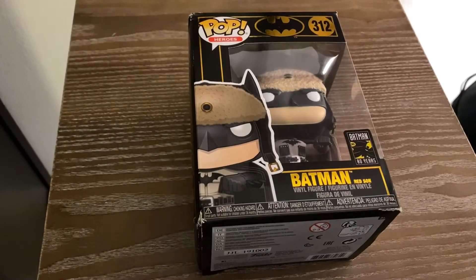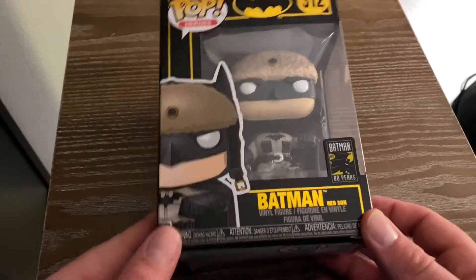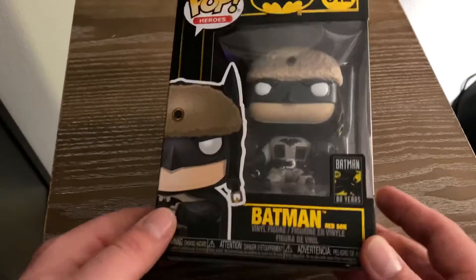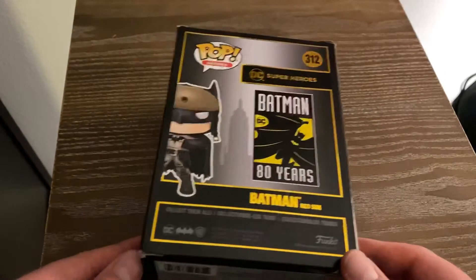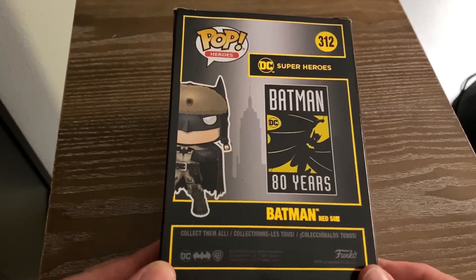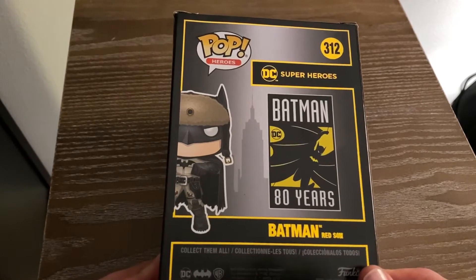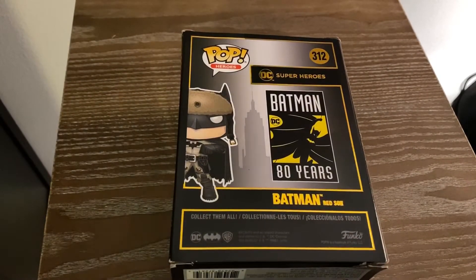Now let's look at this Funko Pop. This is Batman Red Sun from the Red Sun comic book series and now DC animated movie, which Jim and I reviewed last week. This is part of the 80 Years of Batman line. I'm trying to pick up most of these, especially the ones I really like. I have the Vampire Batman and the Batman Forever one so far.